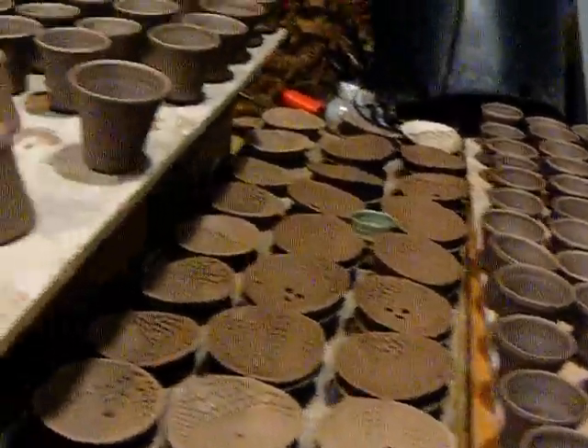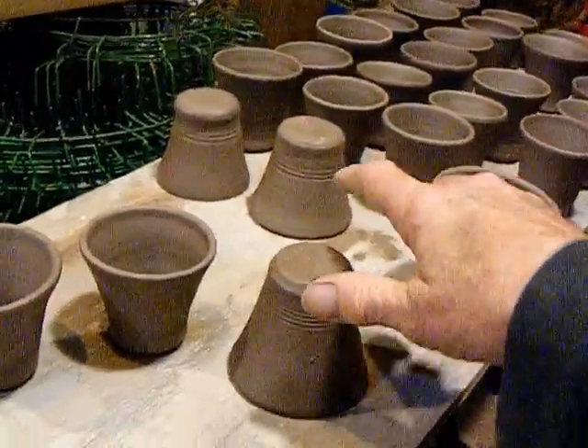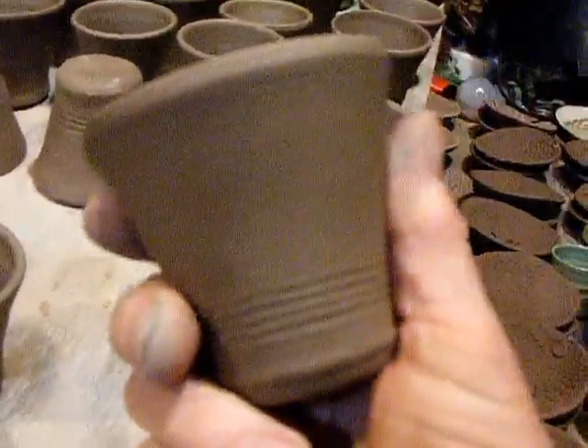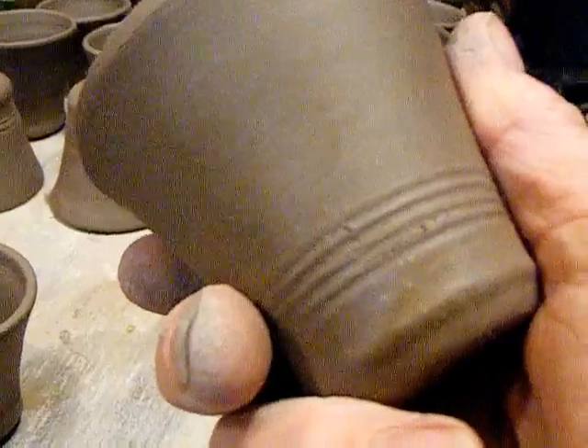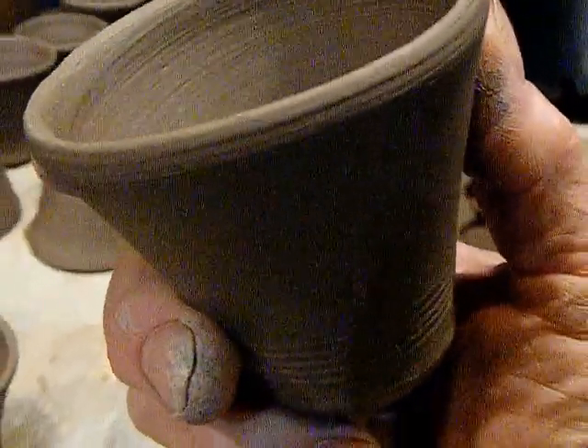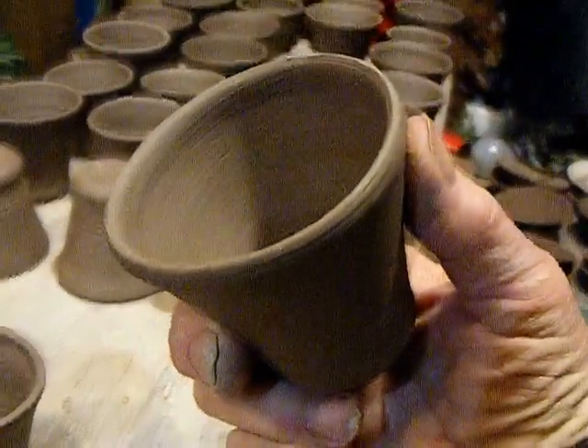As I let these evolve, here is the shape and form I currently like. Fits nice in the hand. We've got the little lines down there to collect a glaze. I can show you what some of these will look like. For me, the hard part is getting started — and getting started is done.